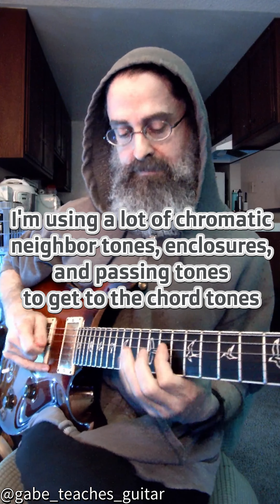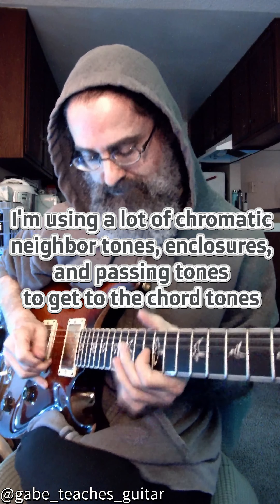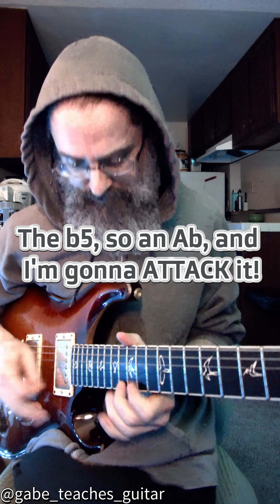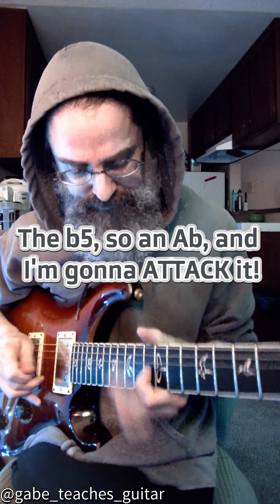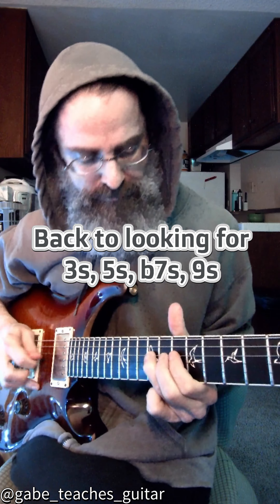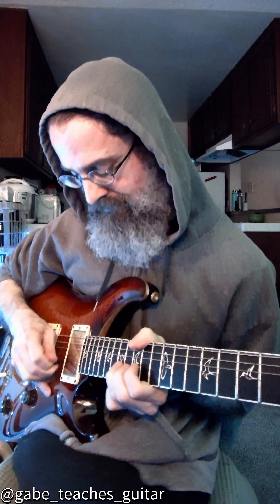Chord tones of the G. There's the A. Blues tone. Back to the D chord tone.